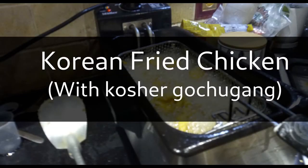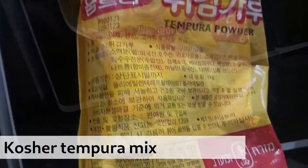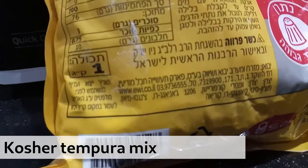Hi guys, welcome back to my YouTube channel. Quick video today showing you Korean fried chicken using kosher ingredients. We got this tempura powder that is kosher parve here in Jerusalem in the Mizrach Ma'arav Asian grocery store.